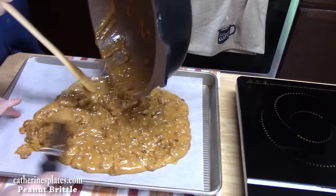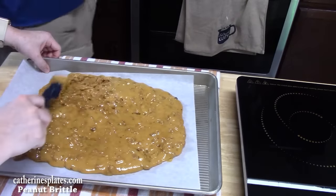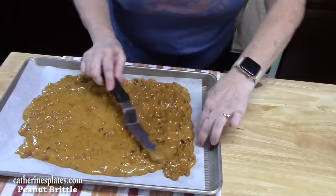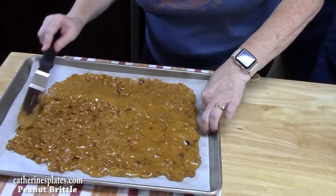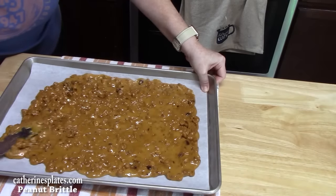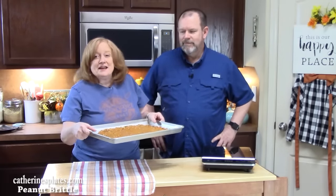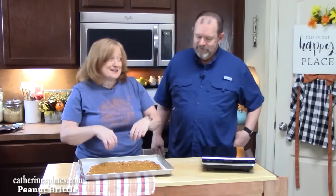You've got to work fast with it because it will harden very quickly. The thinner you get it, the harder the candy will be. Be very careful — you don't want to touch the candy right now because it is hot. Just keep smoothing it out until you can't smooth it anymore. It's very important that you allow this to cool completely — it should take about 30 minutes, and it should be nice and hard so you're able to break it into pieces.